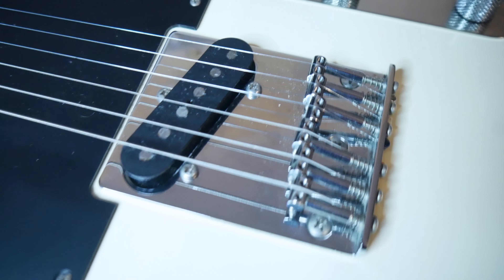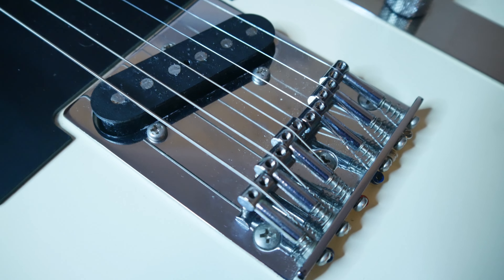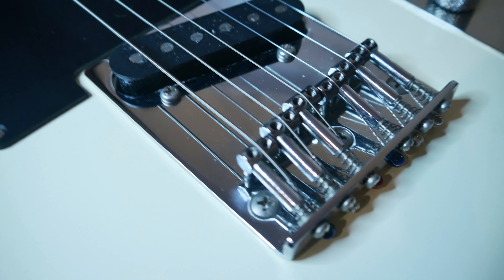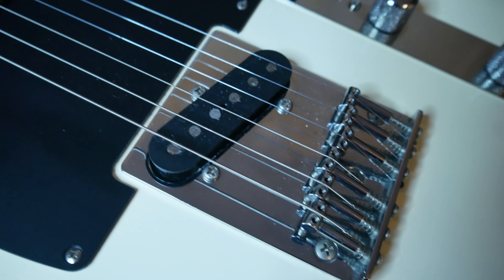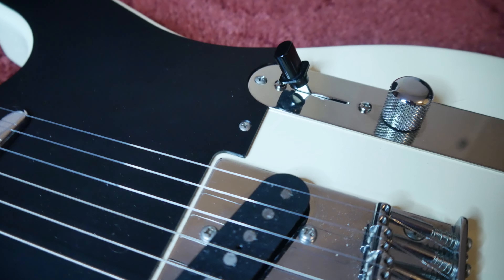You'll also notice this six offset-saddle bridge, which was kind of pioneered on the Jeff Buckley Telecaster. It's a top loader, so the strings don't go through the body. These do sound quite a bit different from your normal Tele, and that's one thing about them — where this fits into its own niche.